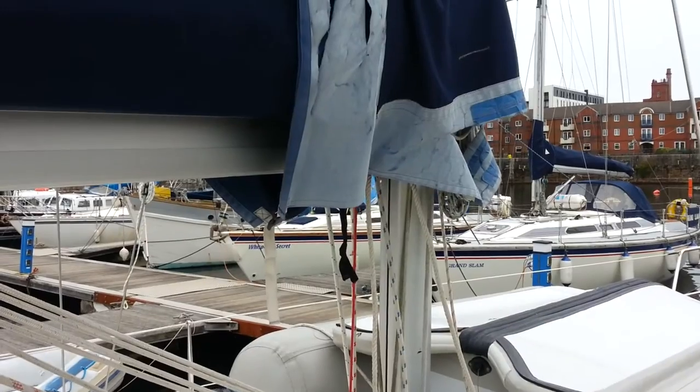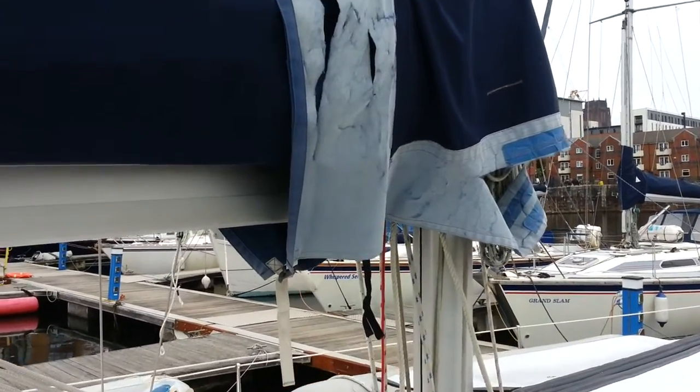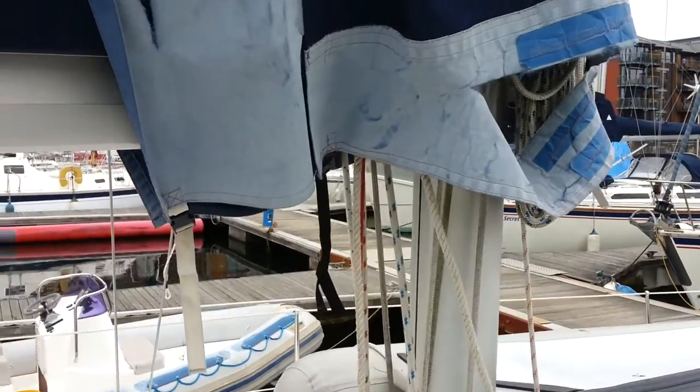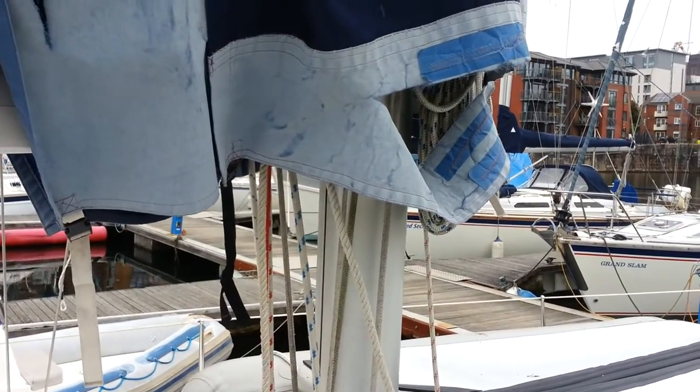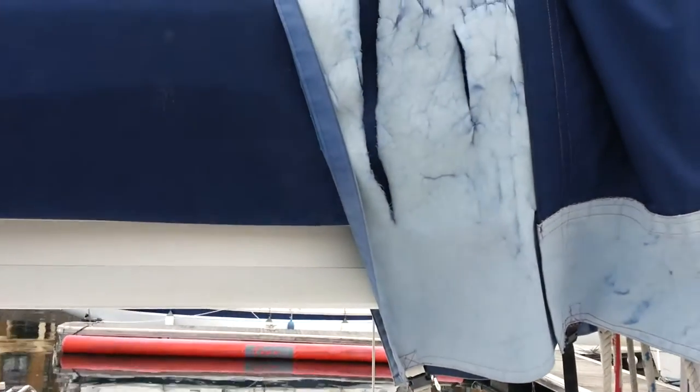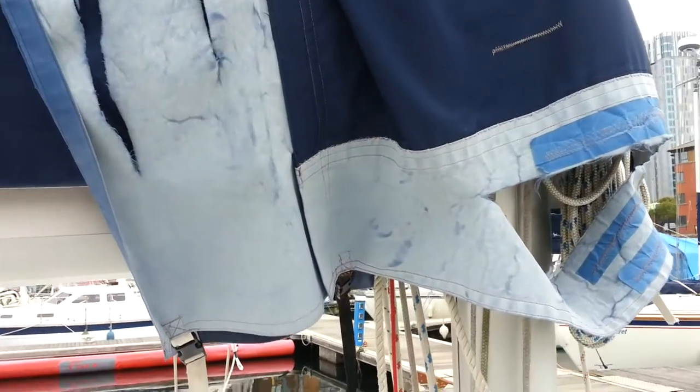This is our foot cover, and as you can see it's definitely in a bit of a sorry state - definitely past its best. So this is my next sewing project. But because this one is so wrecked, I think I'll use it as a pattern and start from scratch.